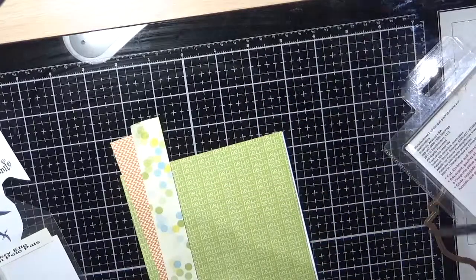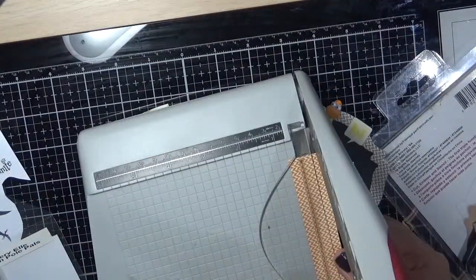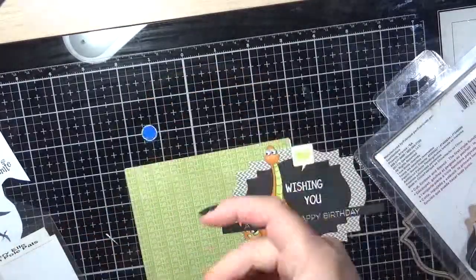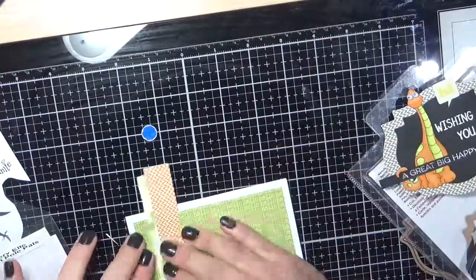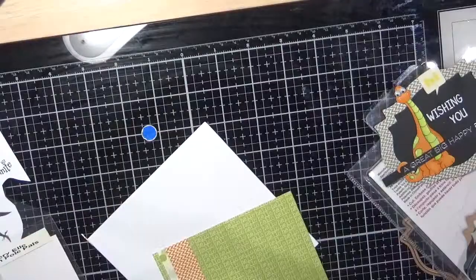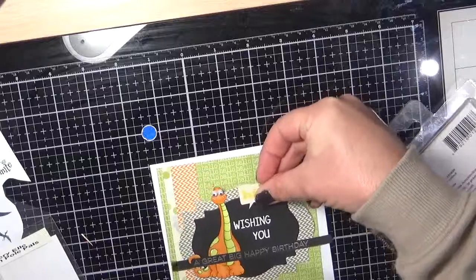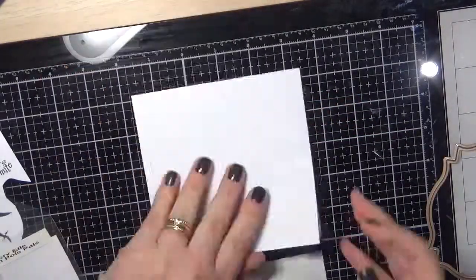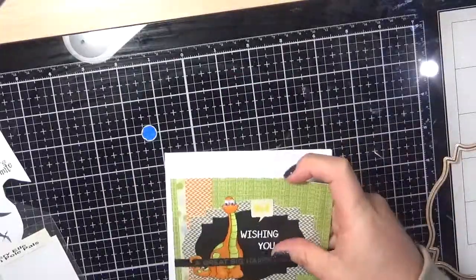For the 'Wishing You' sentiment I used Ranger Superfine White embossing powder. I cut the little piece from the same paper pad — it's actually the Lily Bee Design Pinwheel 6x6 paper pad. I'm using my Scotch ATG to pop all of the layers down onto a Kucha Creations card base, then trim the excess off the sides.